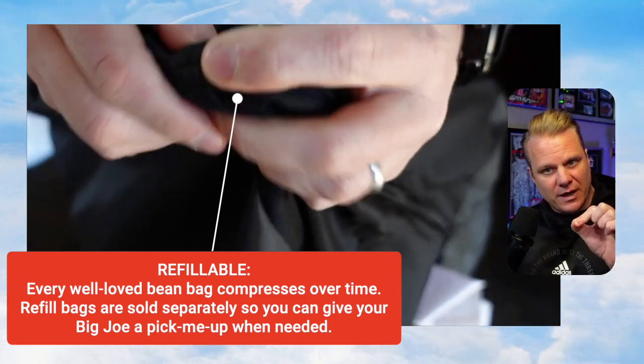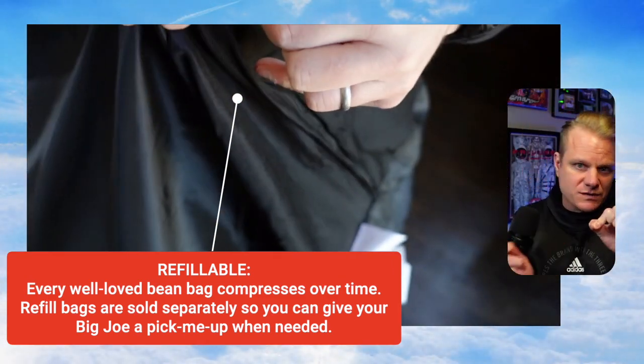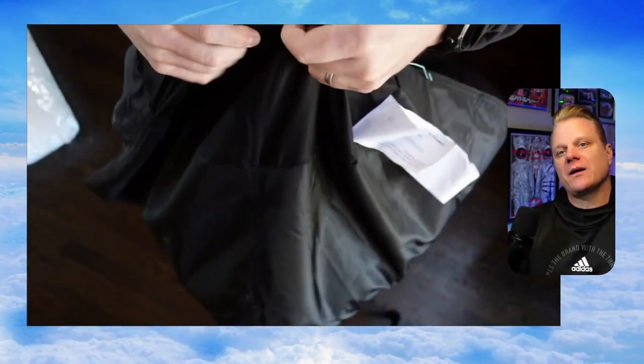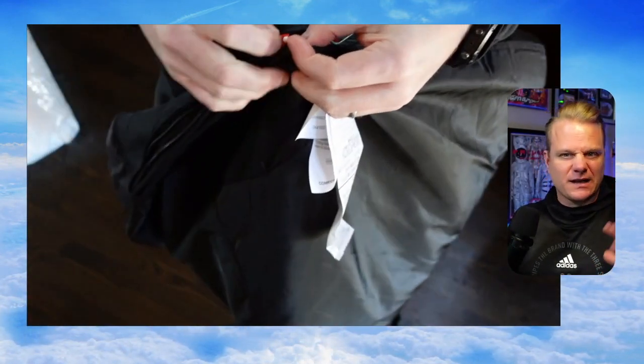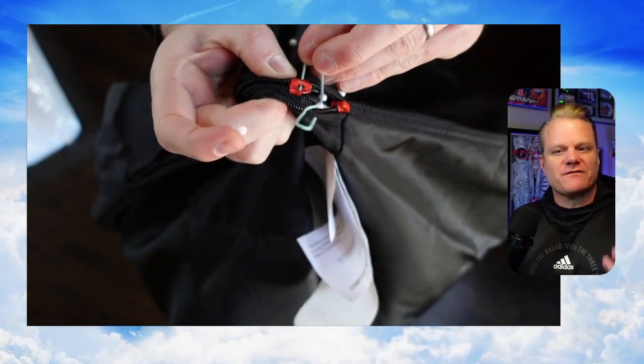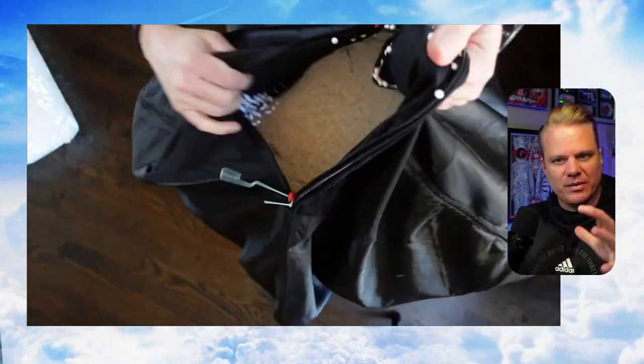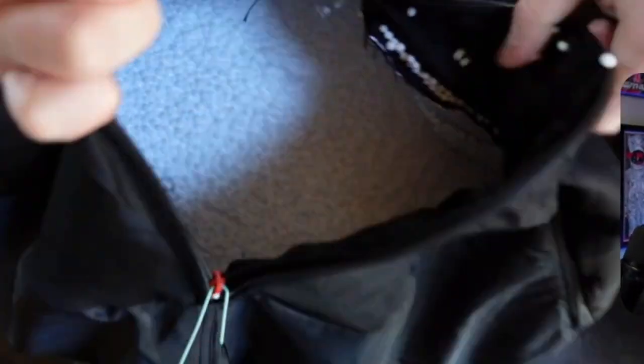If you just take a paperclip, there's two zippers — one that goes one way, and then once you get to the one end, you're going to need to put your paperclip in the other end and open that up, in case you just need to fill it later. The little white foamy beans end up kind of flattening out after a while, so you do need to fill them up.